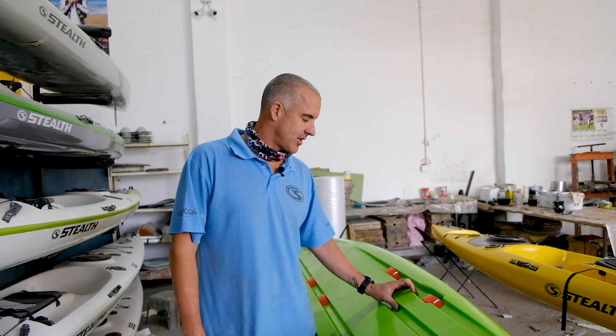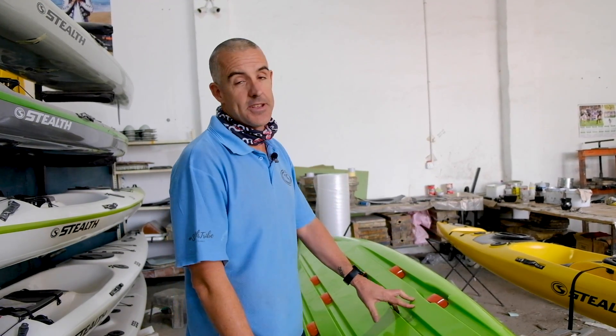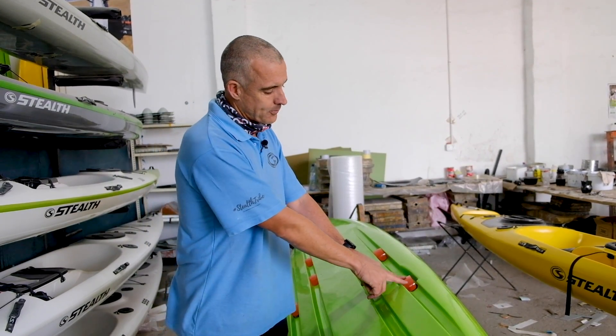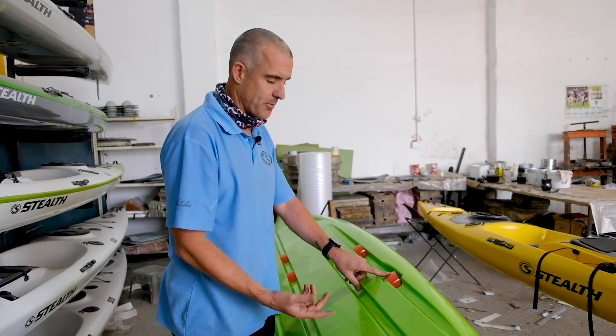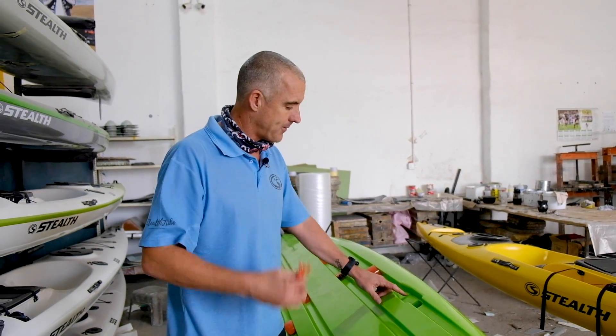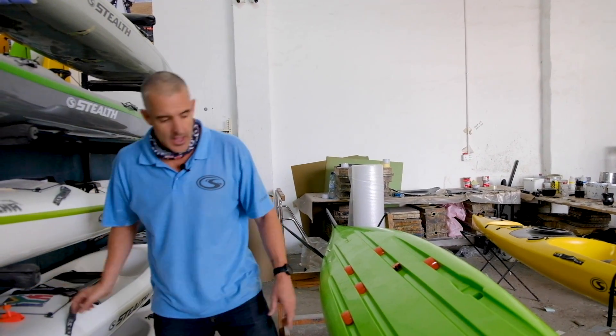With the new Fusion, I've had a few questions about how to fit a transducer or whether it has a transducer recess. What we're showing you today is basically the transducer recess that's built into the kayak. As you can see, it currently has a scupper — you would remove the scupper — and now you have a recess for a transducer.